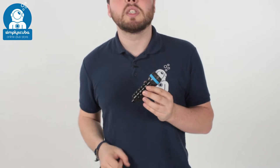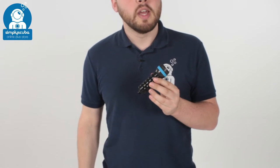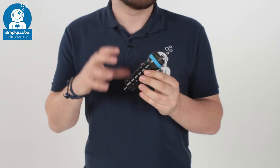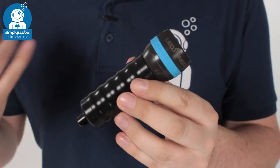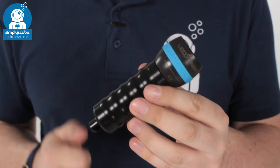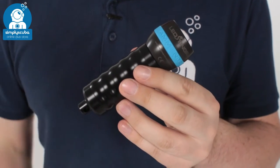Hi, welcome to Simply Scuba. Here we have the Ammonite Stingray Basic Torch. In this set you just get the torch. What you need to get yourself is an 18650 sized battery. It can take rechargeable batteries or single use, but rechargeable is much much better.